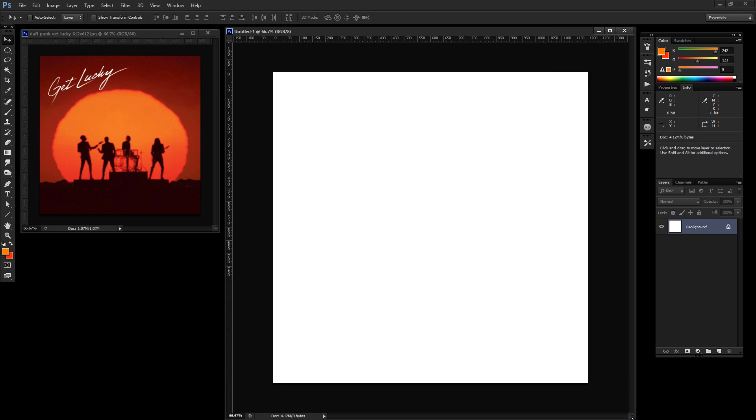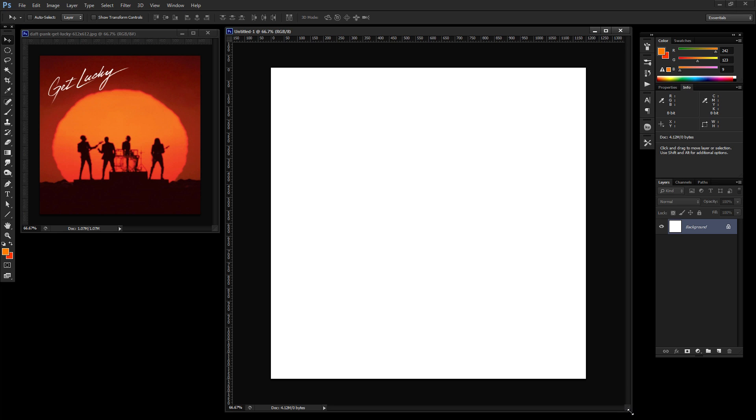Let's move this over so we can see our working document and keep the reference up as well. Feel free to pause and rewind and work at your own pace. Before you jump in, you're going to need a photo of a person or thing to turn into a silhouette. You can take a picture with your phone, grab stock photography from Shutterstock, or use any straight-on angle photo.